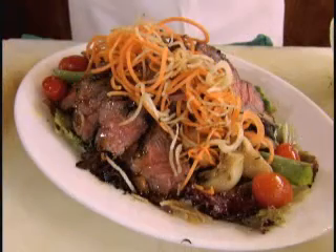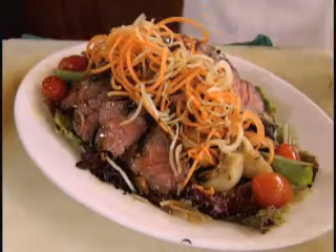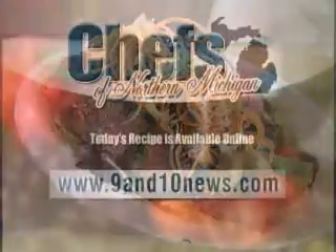And here we have the Argentine gaucho salad from the Nagin Room, where everything is flavorful, fresh, fast, and fun. Today's recipe is available online at 9and10news.com.